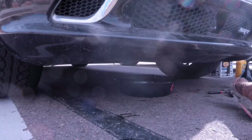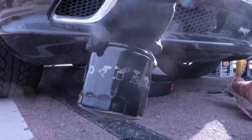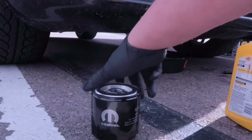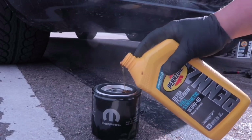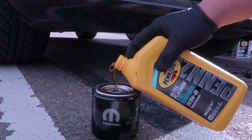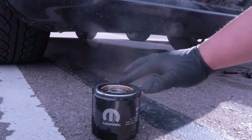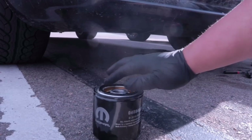As soon as everything has been drained, I'm putting this filter in — pretty easy, simple process. I do like to add some of the new oil into the filter before installing it so the system won't starve. Then dab your finger around the gasket to make sure you have a perfect seal.